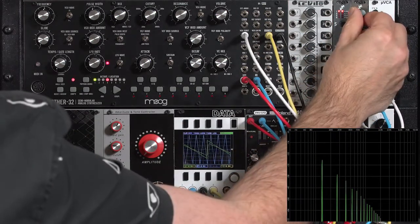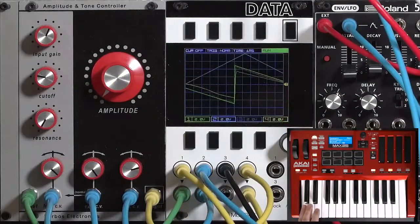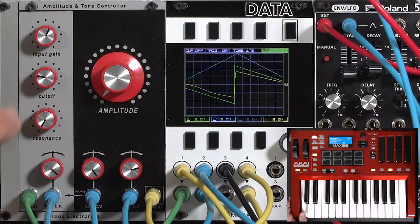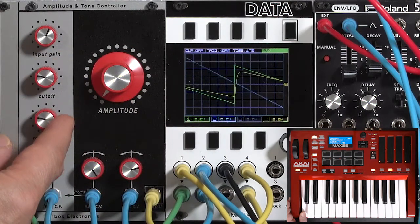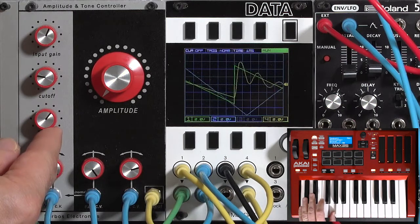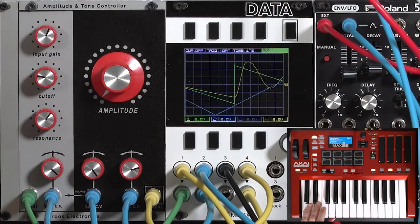When I drop this down in octaves, we start to get an interesting harmonic mix, and the secret sauce is now bringing in the resonance and adding that into this frequency modulation. That's where you start to get that low-end croak.